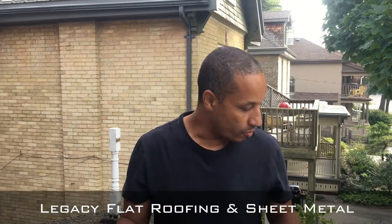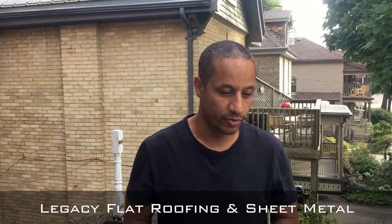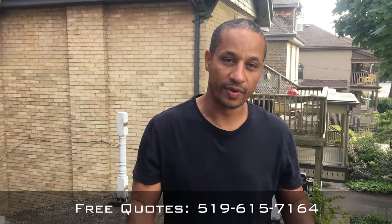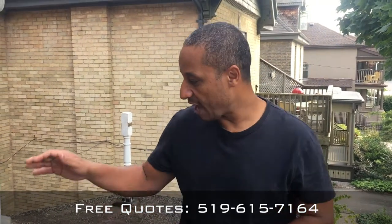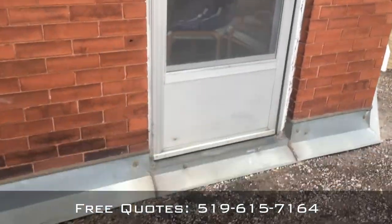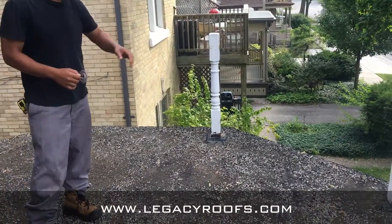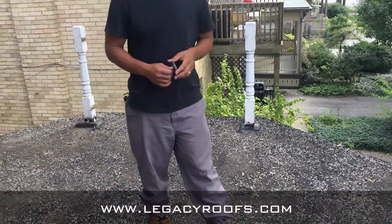Hey, good morning. You're here with Legacy Flat Roofing and Sheet Metal. We're here in central London doing a residential flat roofing project. We have a lot of important details: a door threshold detail, a masonry wall detail, and also some posts and some drip flashing along the outside. We'll show you how we do it throughout the day.